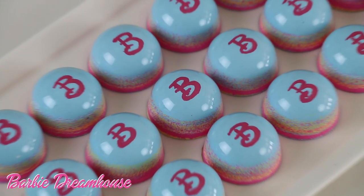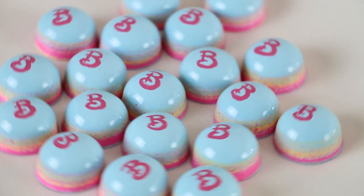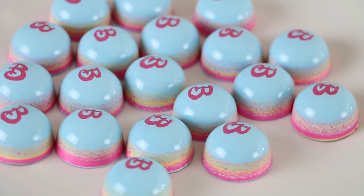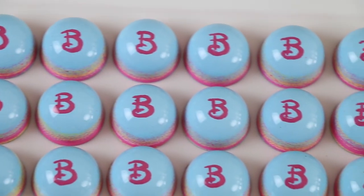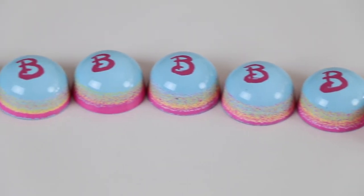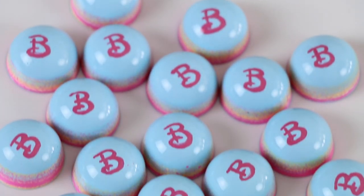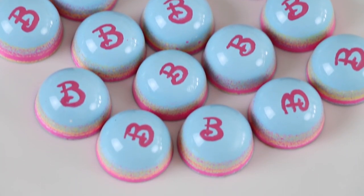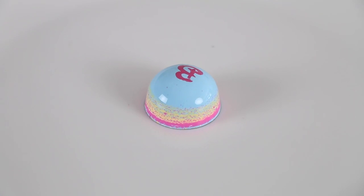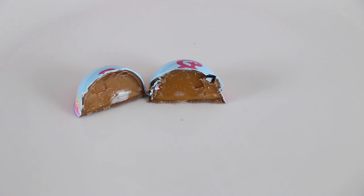Next up, Barbie Dream House. The colors for this bonbon were inspired by the dream house in the new Barbie movie and wouldn't be complete without the iconic pink bee. Barbie was lucky enough to move into her dream house in 1962, just three years after her creation. And it sounds crazy, but a Barbie dream house is sold every two minutes. Bite into this playful bonbon and everybody's favorite smooth filling will slowly spill out — soft, salty caramel.